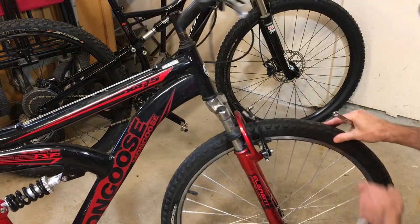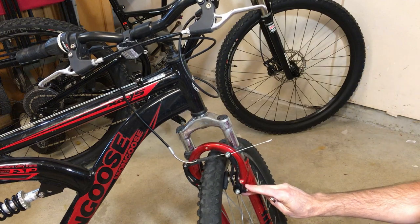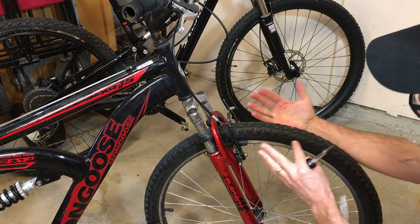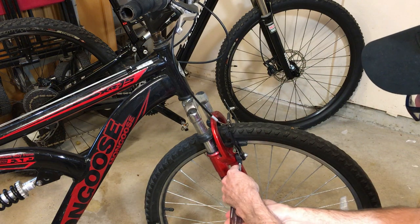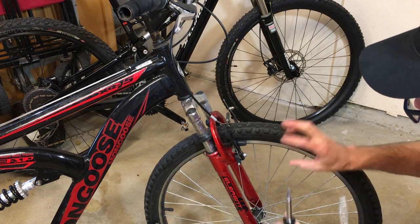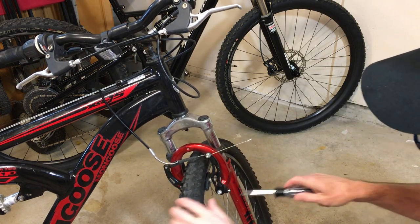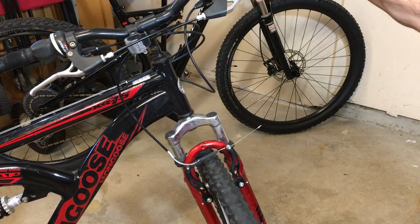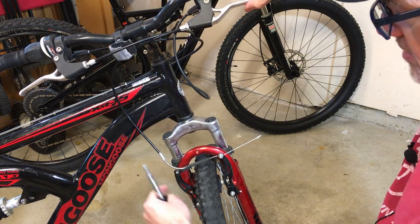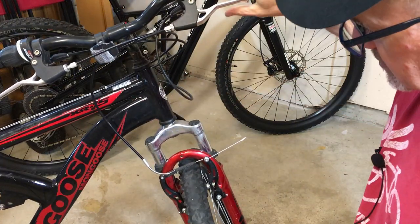Adjustment number two is our centering. On each side is a small Phillips screw right here. It puts more tension on one side — if I screw this in, it'll put more tension on this spring, wanting it to pull out more, tightening the spring and causing this side to pull out more. What you're shooting for is an even pull on both sides. You can see how both arms are moving, and you have a nice freewheel.